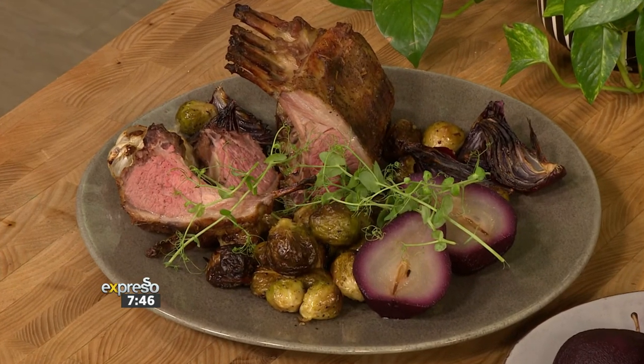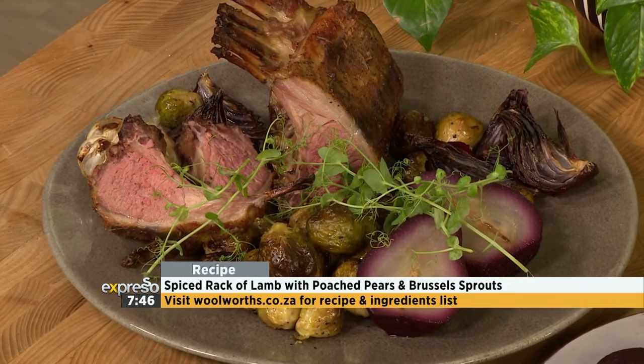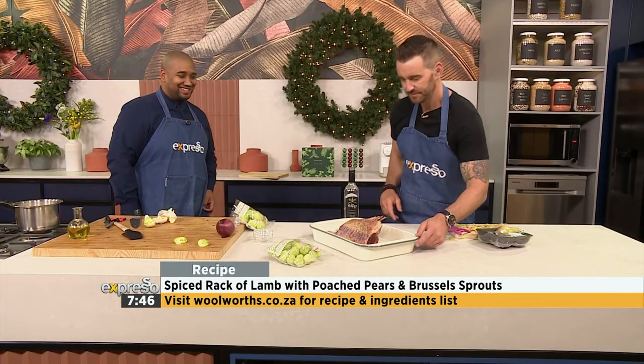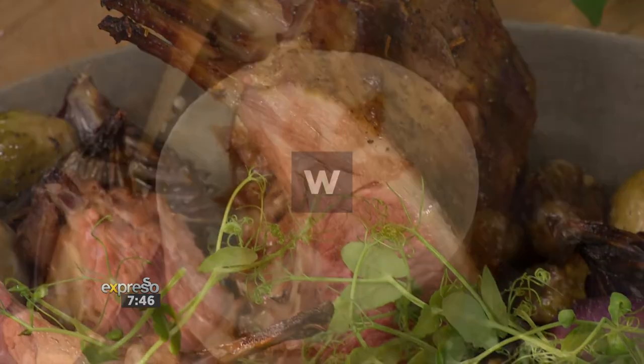I'm just imagining the smells in Chef Clem's house right now. If you want to recreate this festive feast — this beautiful poached pear rack of lamb — you can go to woolworths.co.za and get all of the inspiration. That's a nice side of meat!